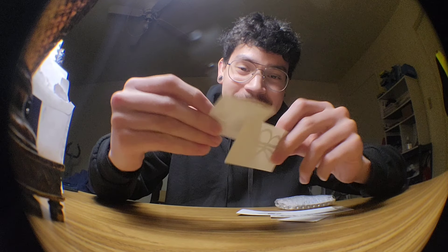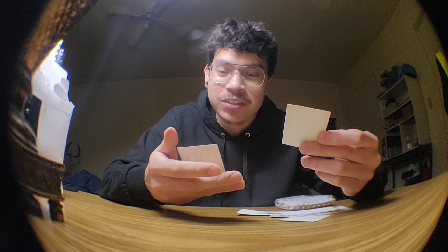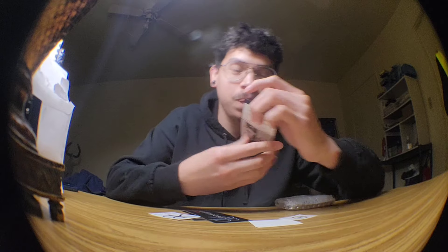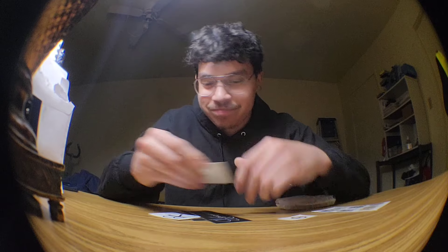I haven't seen these in a while. I haven't unboxed Broken Knuckle in a cool minute. I think it was like my second video on this channel where I did a Broken Knuckle unboxing. And they're still rocking the same stickers — I think this packaging might be new though. They're still rocking p-wrap, p-wrap.